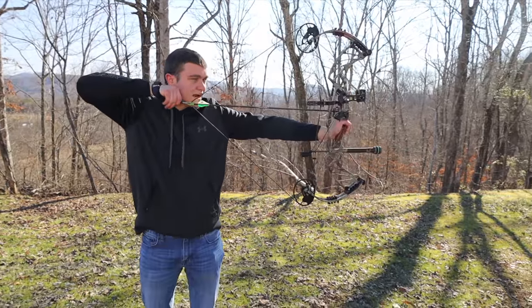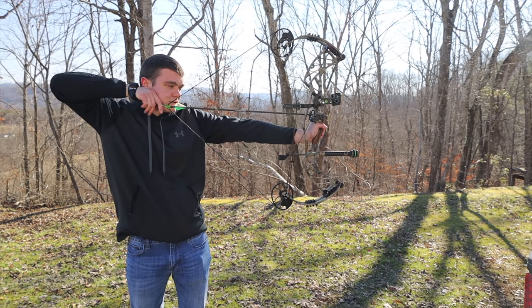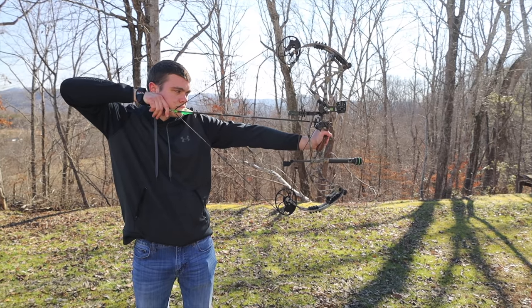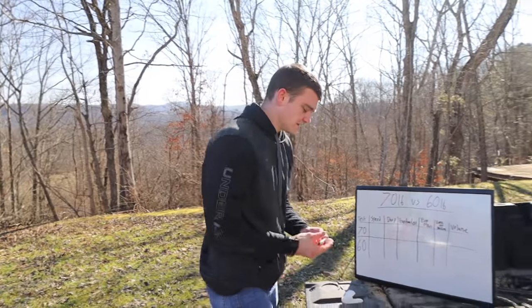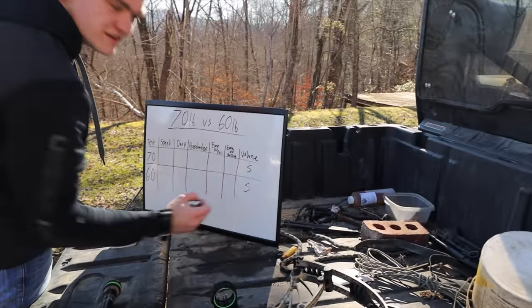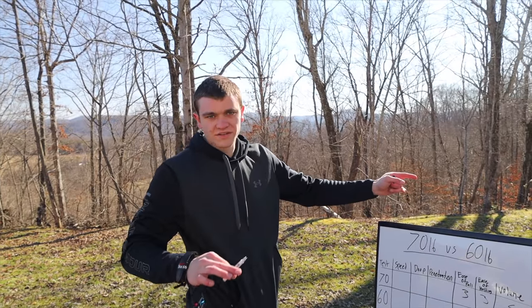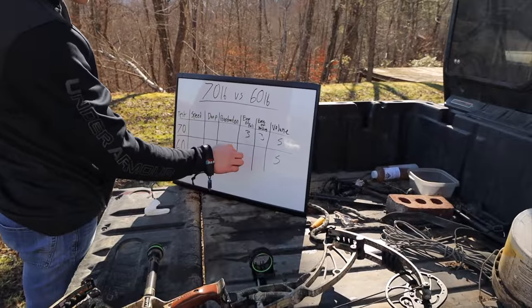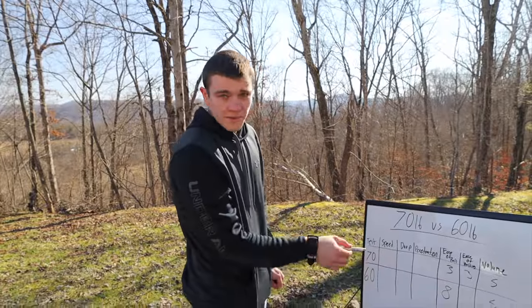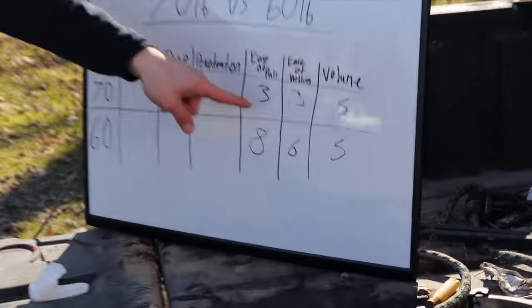I can pull that back no problem if I had to, but if it costs me accuracy, I'd rather not. Holding the pin still, I am starting to shake a whole lot quicker. As for volume, I couldn't really tell — to me it was about the same. So we'll put five and five for volume. Ease of pull for 70 pounds gets a three; ease of holding gets a three. For 60 pounds, ease of pull gets an eight — and I mean that. That's the difference between being able to shoot 30 shots a day versus as many shots as you have time for.